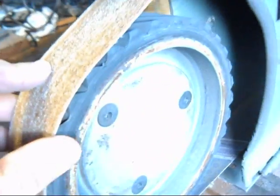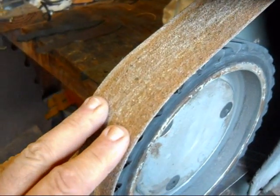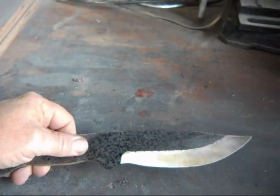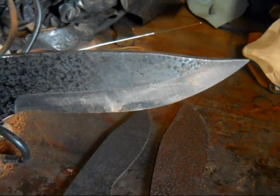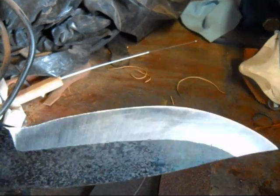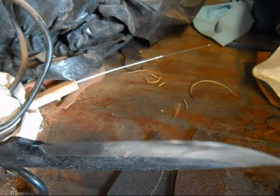Then I do my initial grinding with an 8-inch contact wheel. I'm using a 50-grit belt, and on this blade I have done that grinding. You can see all the scratches without the sun glaring on it. That's what it looks like after I've ground it with a 50-grit belt.